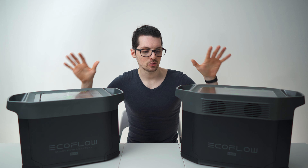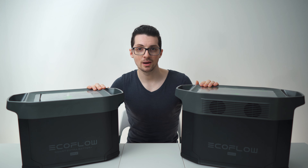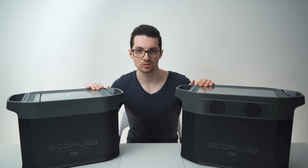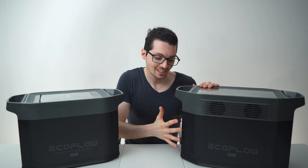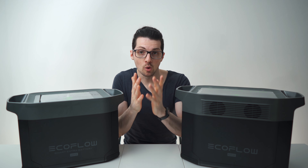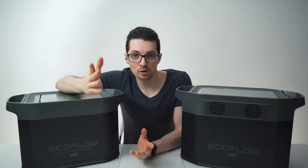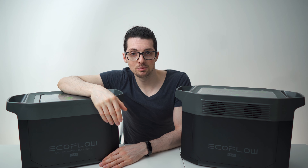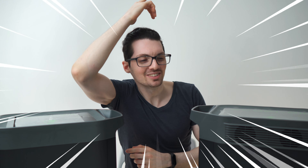I will link everything about the EcoFlow Delta line in the description, as well as more information about this power system. I love the design, the functionalities, the capabilities, and most of all the stress-free feeling of having this. If you have questions, leave them below — there will be a second video. Before you go, smash that like button, subscribe, ring the bell, and I will see you soon.